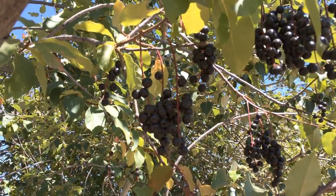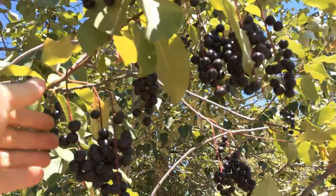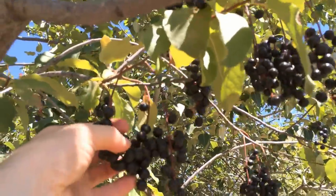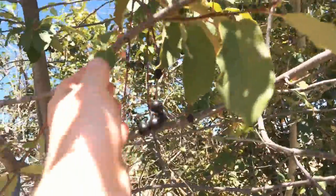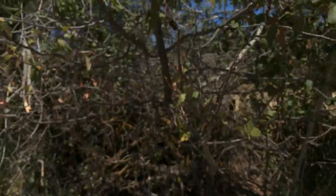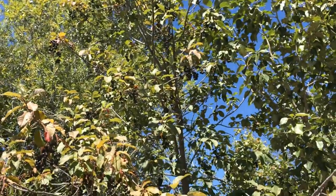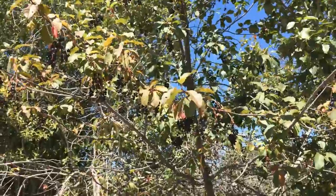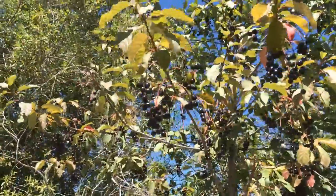But one reason why these were used is just look at how prolific these are, and these are easy to harvest — you just run your hand down these strings. Look at that, just like that. If we step back here, you can see that there are clusters all over this tree.